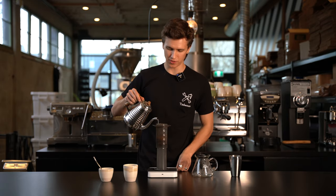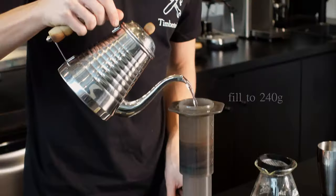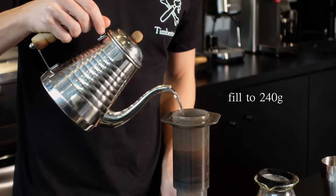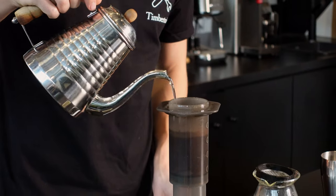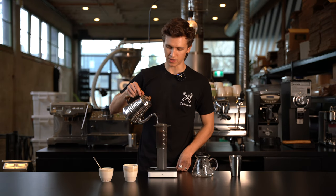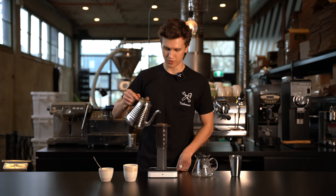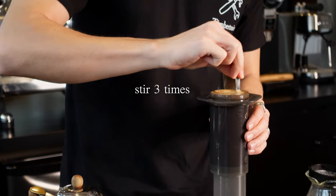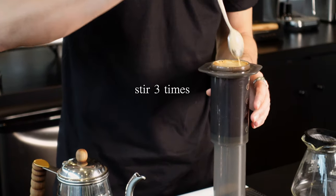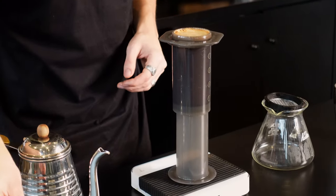At 20 seconds, we're gonna fill the brewer all the way up to 240 grams, and we're just gonna pour nice and easy. The pour is gonna take about 20 seconds. So filling that thing right to the top, I'm gonna give it three last stirs. Perfect.